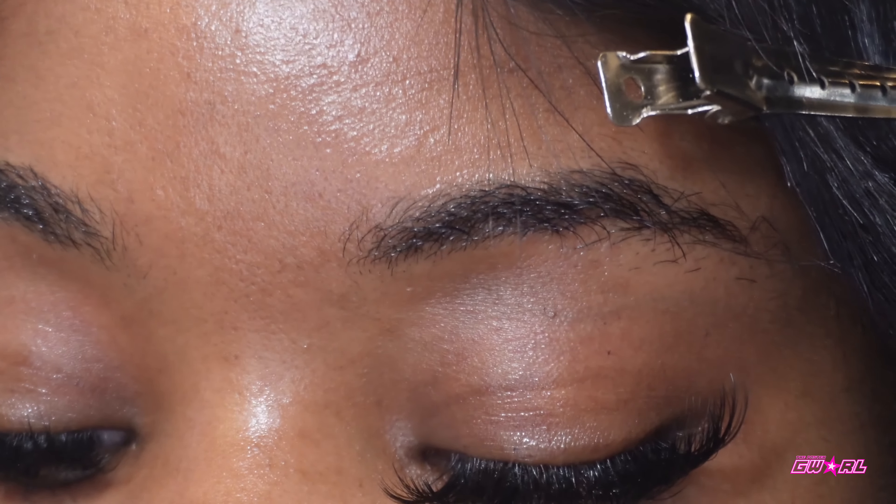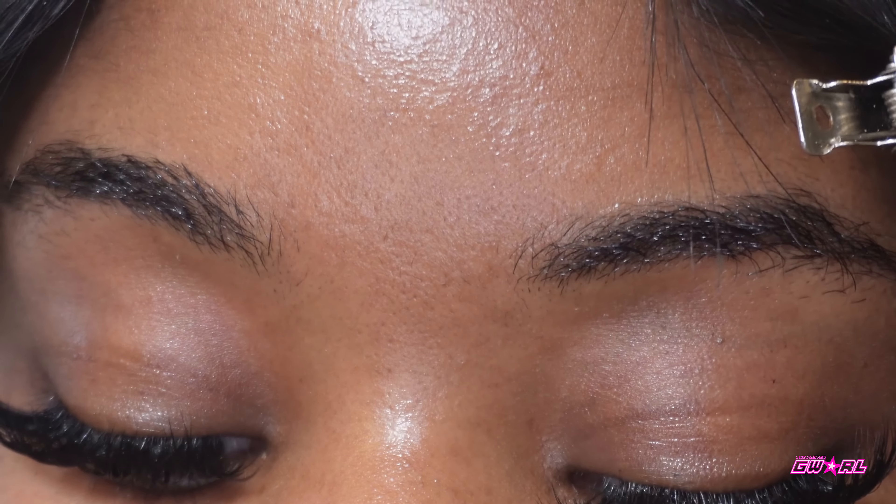You're just going to fill the gaps to your desired look. I'm going to finish these and show y'all.